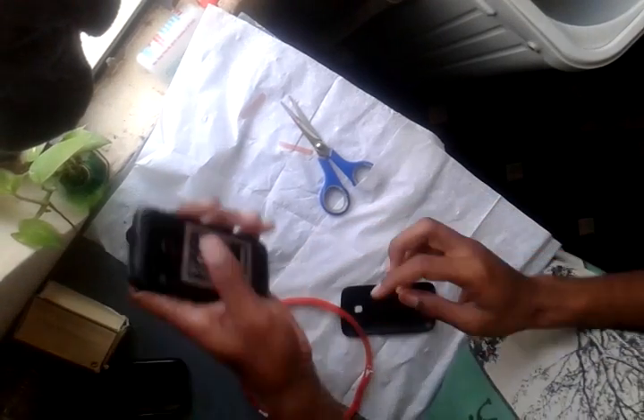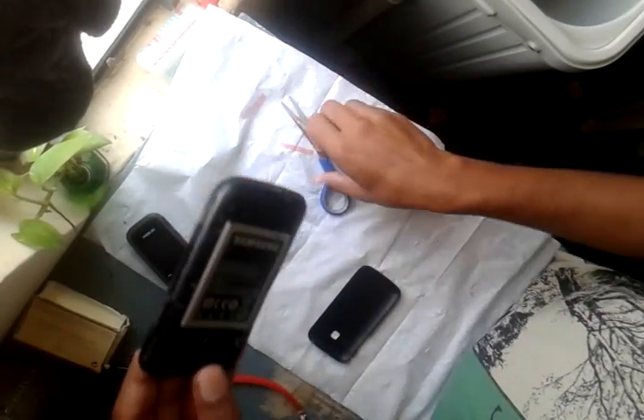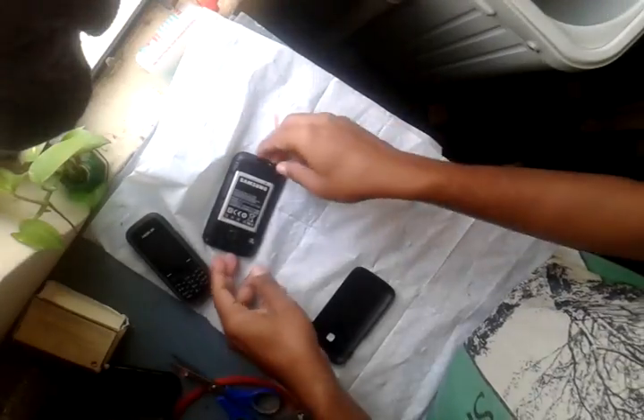I'll show you — I have not put the cover on and I will just drop it from here. But it doesn't come out. Shake it, move it — nothing. This is the way you can convert your normal removable battery phone into a non-removable phone.